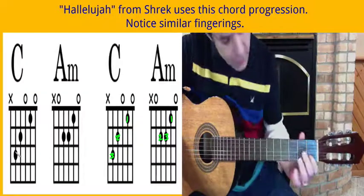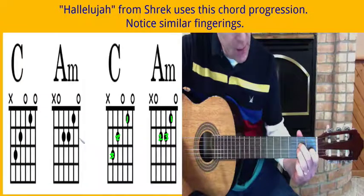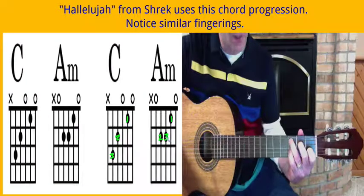Notice it's one, two, three — so one, two, three. Leave one and two where they're at, and all you have to do is tuck three up underneath. And then back to C, so just bring the three back down, and for the A minor just tuck it up underneath.